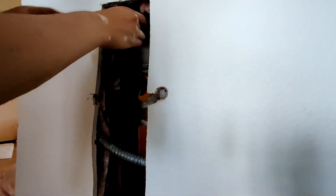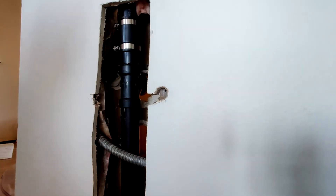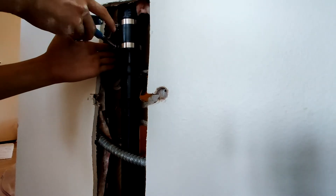To connect the vent I'm using a Fernco fitting. I first slide this fitting up onto the vent pipe, then after gluing in a section of ABS pipe which will fit into the gap, I can slide down the Fernco so it's covering both pipes and then tighten down the bands.